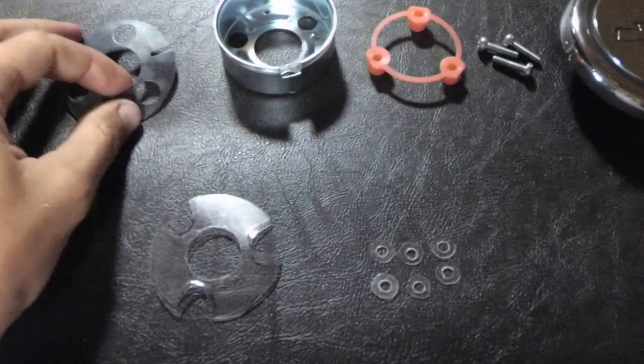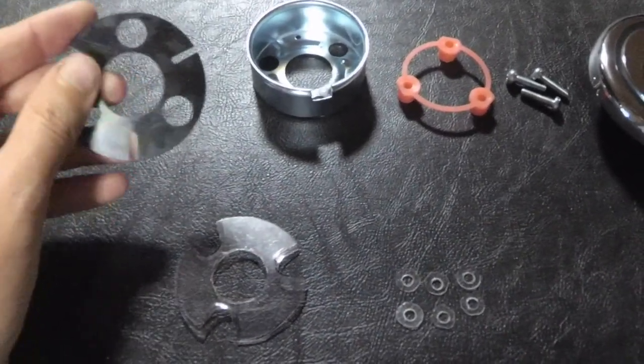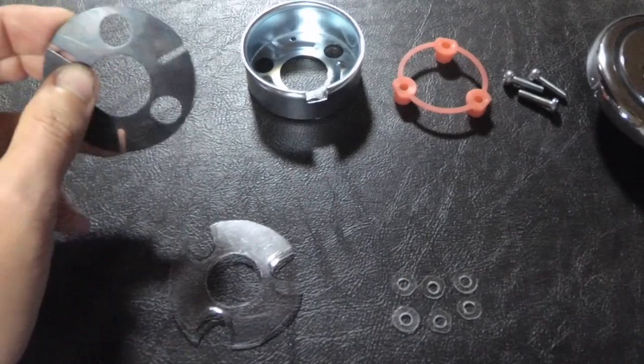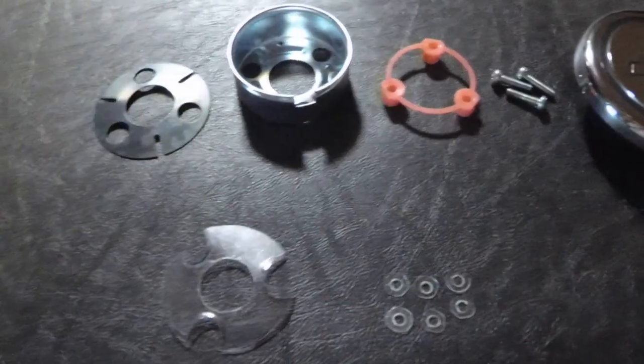I created two sets just because I wasn't sure how much space I would need. It turns out I only needed one set, which is kind of remarkable — that little extra space made the button work properly.